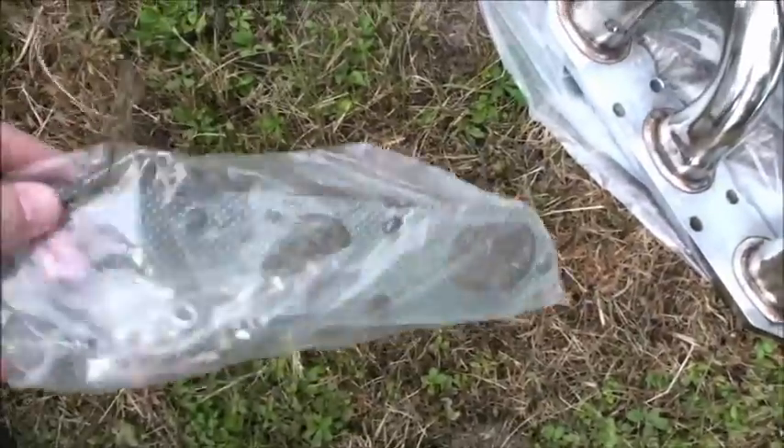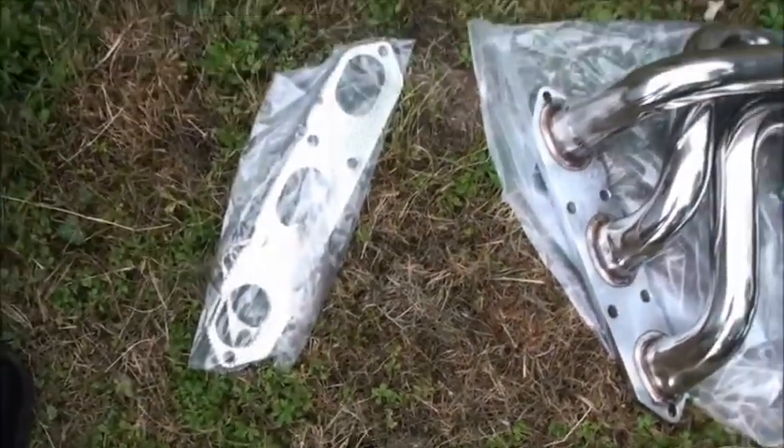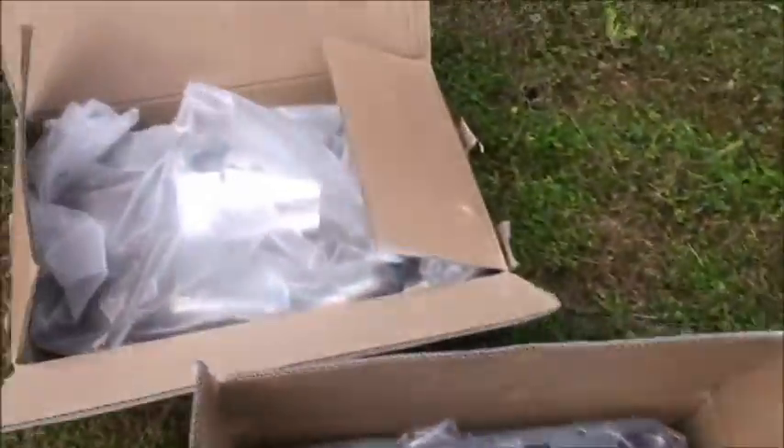They're guaranteed to increase brake horsepower, but I don't really buy into that much — any extra power you get is going to be hardly noticeable. The reason I went for these is because they're stainless steel, so they shouldn't rot away and give me any more trouble. I also got new gaskets and new bolts to go with them.